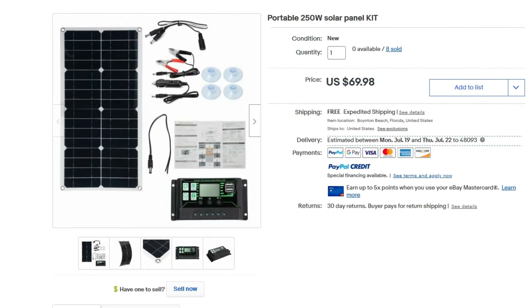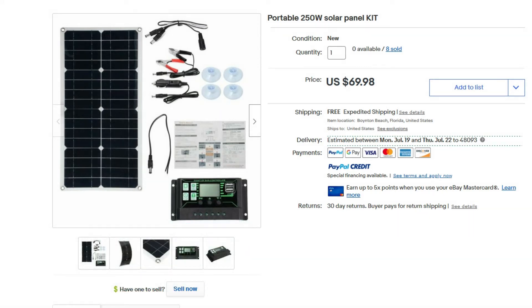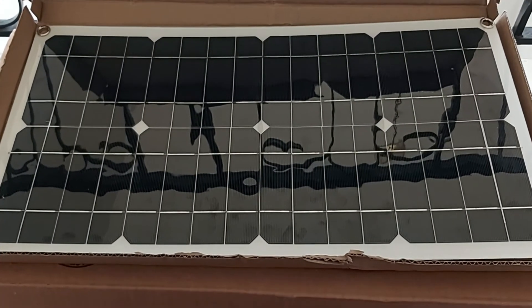Here you can see the actual listing on eBay.com. The title clearly says 'Portable 250-Watt Solar Panel Kit.' It shows a picture of the solar panel on the left — which did look kind of small — and the accessories including suction cups, the 10-amp PWM charging controller, and a basic user guide. The price was $69.98, basically 70 bucks with free shipping. That's the only reason I bought it — assuming the solar panel would actually be 250 watts.